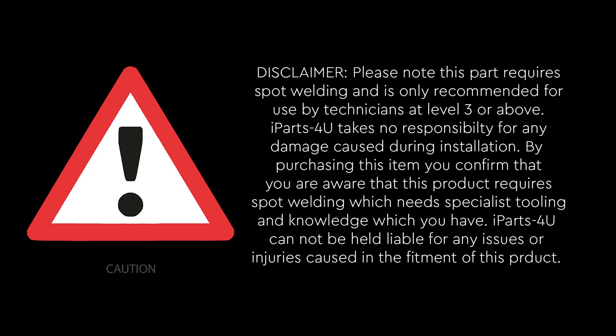Please note this part requires spot welding and is only recommended for use by technicians at level 3 or above. iParts4U takes no responsibility for any damage caused during installation. By purchasing this item you confirm that you are aware that this product requires spot welding which needs specialist tooling and knowledge which you have. iParts4U cannot be held liable for any issues or injuries caused in the fitment of this product.